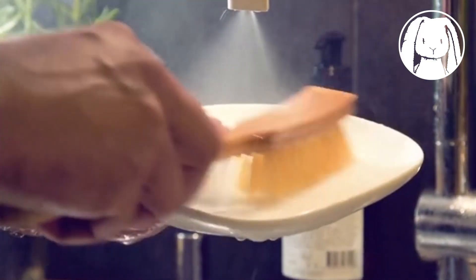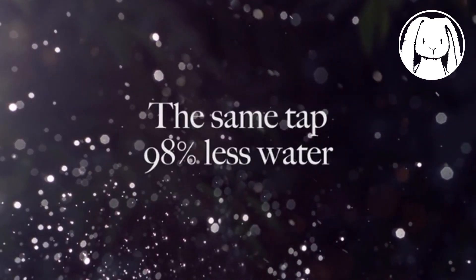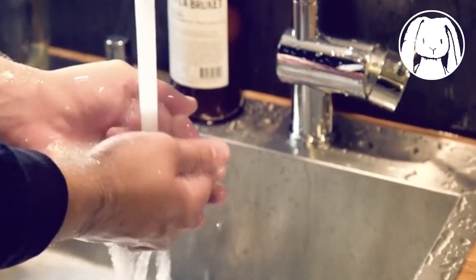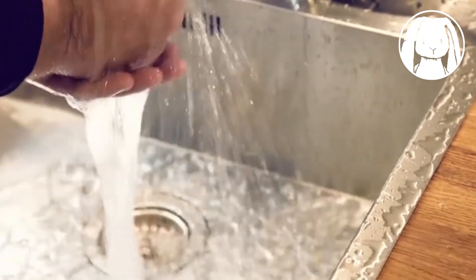This is what happens with your regular faucet: most of the water either bounces off your skin or just passes your hands without touching them at all. That's millions of gallons of water literally slipping through our fingers and down the drain. We need to change that, and that's why we want your help.